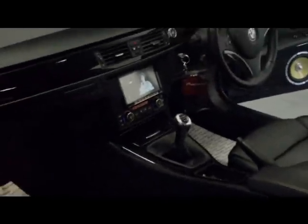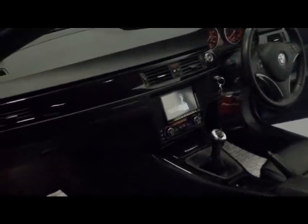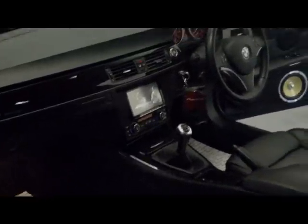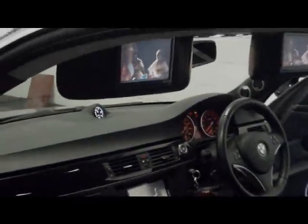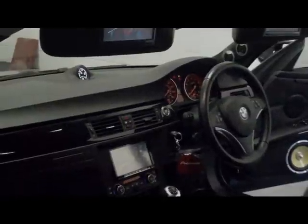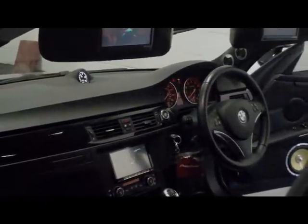You can see the Pioneer double-DIN located in the middle of the dash — that controls the whole system. There's the screen, and then the two Alpine monitors in the sun visors. As mentioned in the previous footage, the boost gauge is plumbed into the top of the middle of the dash.